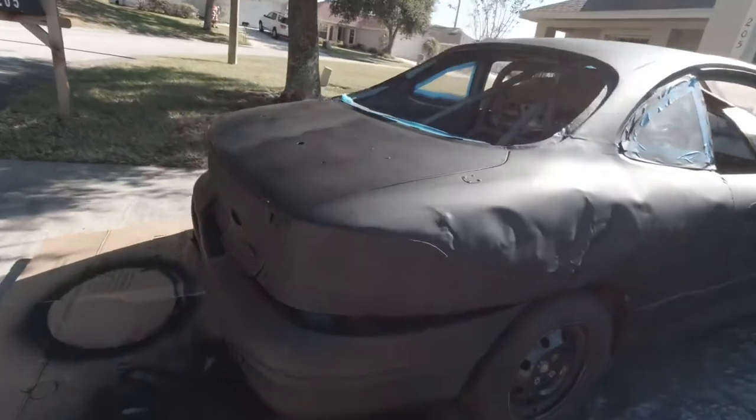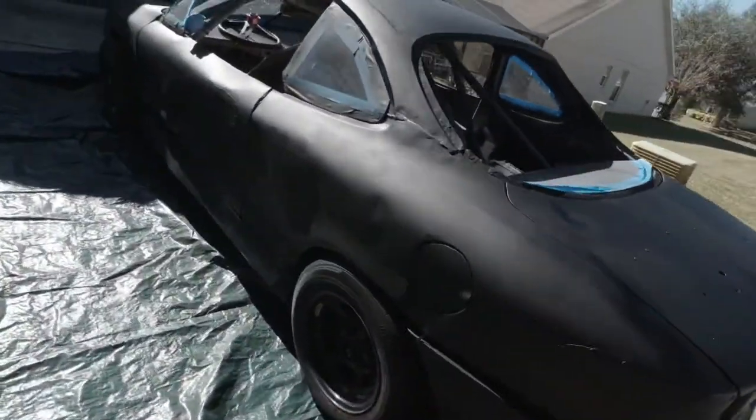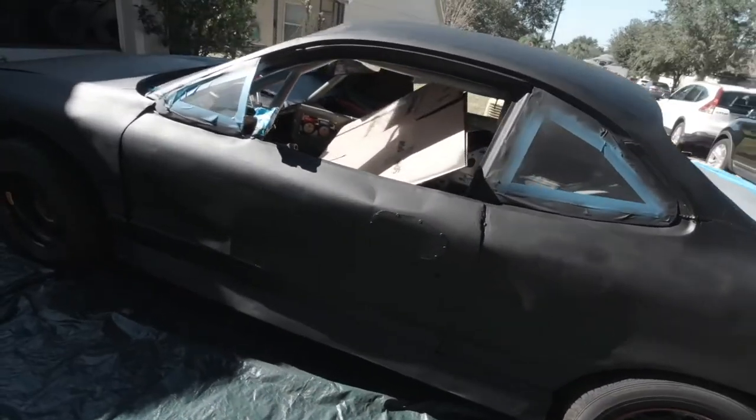It's still not the prettiest car ever, but at least it's the right color. That's okay. It'll probably get some dings and dents on it here and there through the year.